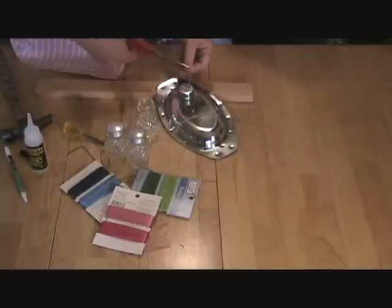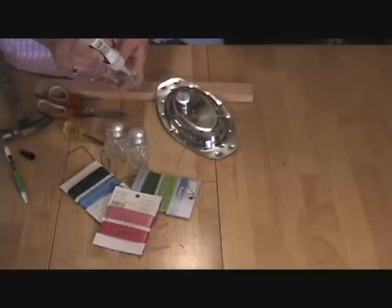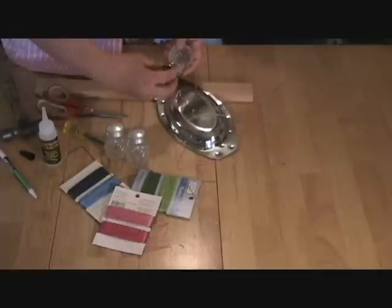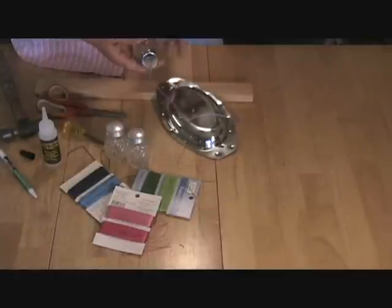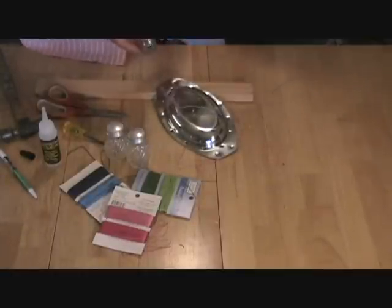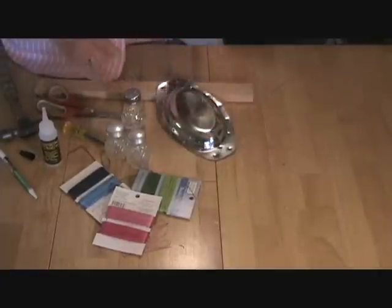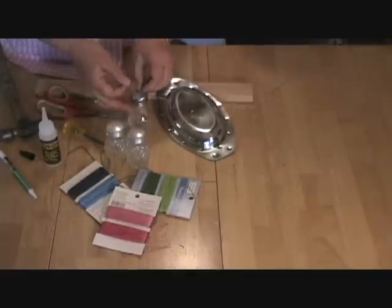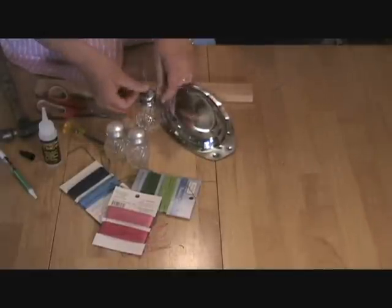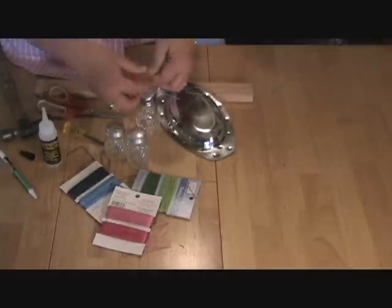When you put the lid back on, add some waterproof outdoor glue and that will hold it in place so it doesn't swing off. At that point you could put water inside or paint the outside before doing all this. To get a little bit of color on here, I'm going to take a different string, pull it from underneath the knot, and just thread it on there — tie a knot or a bow, whatever you want.